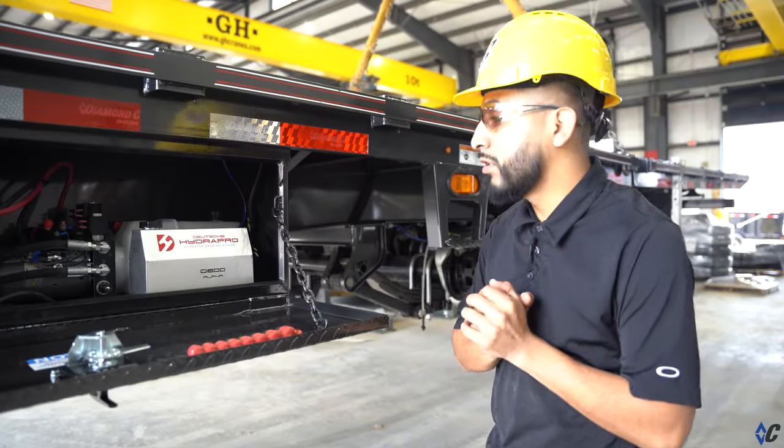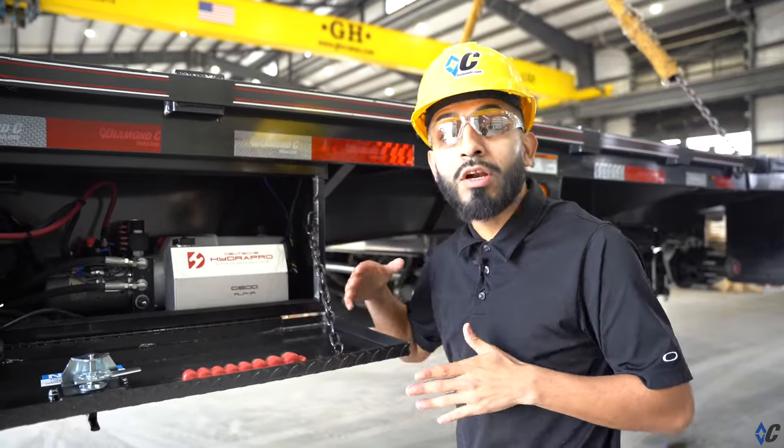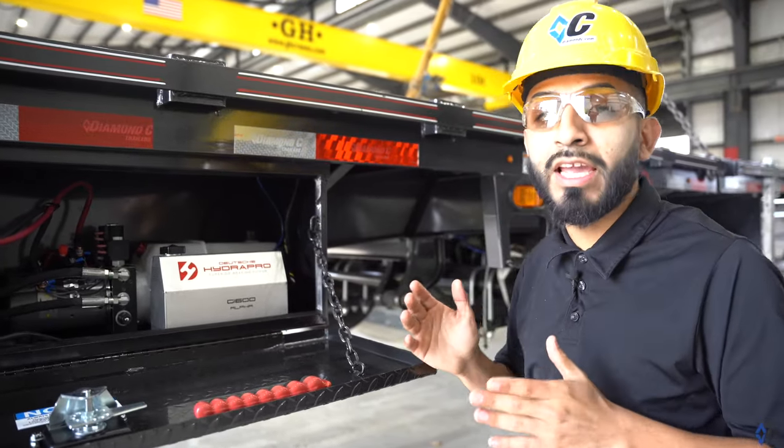One thing you want to listen for to ensure your brakes are properly bled: when you engage your pump, you should hear your pump hum, and that humming should last no more than two seconds for your brakes to engage.